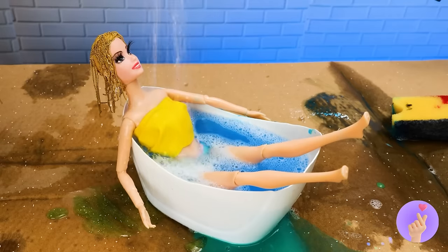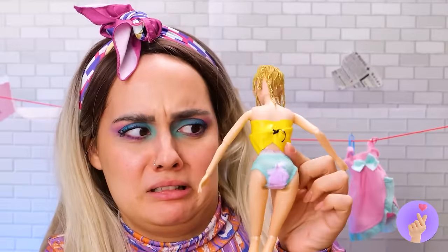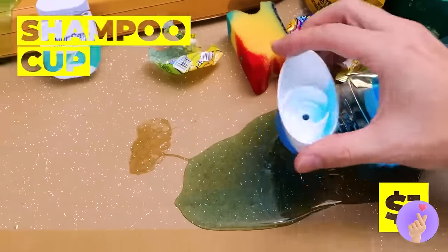Don't worry, some micellar water should clean you up. Let's hope she doesn't mind a little slime. Let's rinse and dry off — what the? Ew! Next up, we need to make this girl a toilet — and maybe a bidet while we're at it.